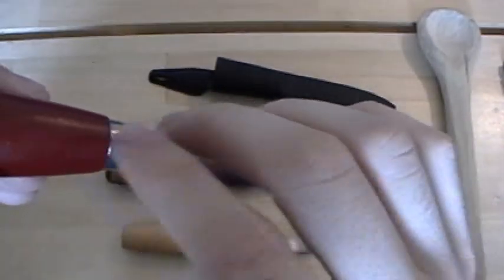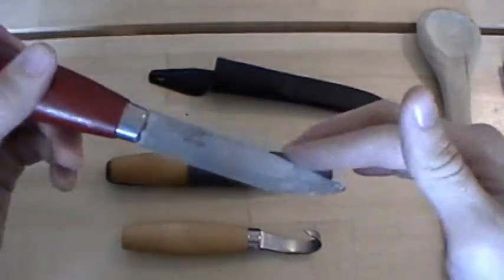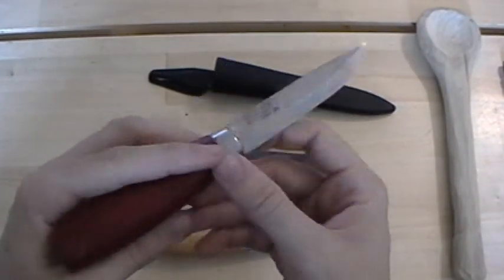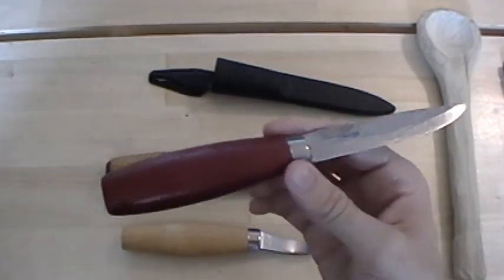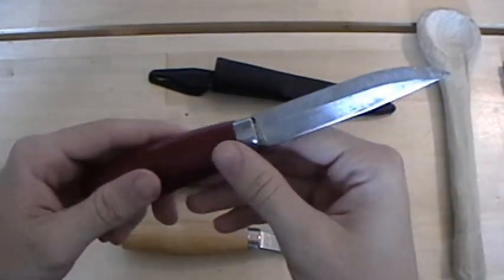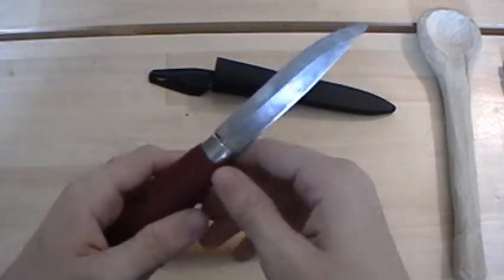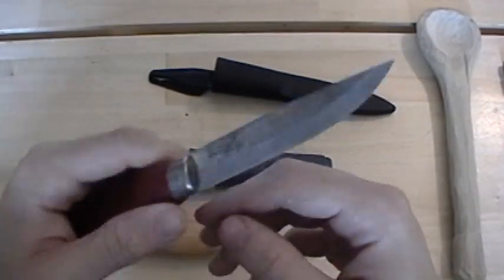That rough finish actually makes it really good if you're working with flint to start a fire, but it doesn't have that polish you'd get if you spent a little more on a knife. To me that's fine, but it's worth noting that they are a cheaper production knife. You don't get a lot looks-wise, but you sure do get a lot in terms of performance.